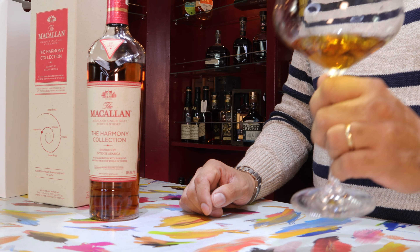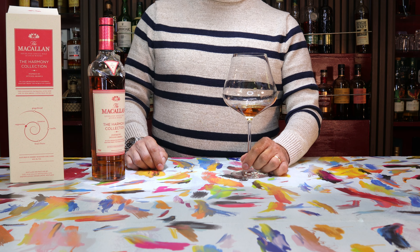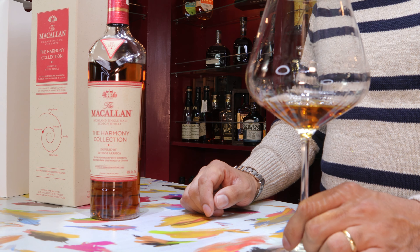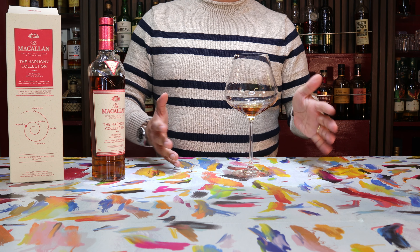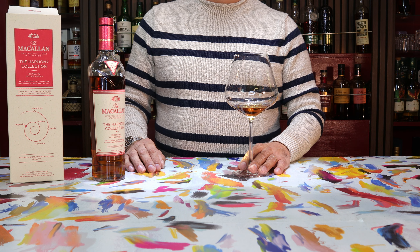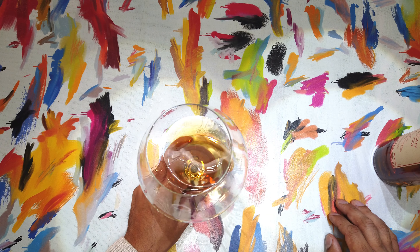Let's take a first sip. The ABV definitely shows up in force for what it is at 44% — I like that, that's a pretty good surprise. It's a nice char, a little liquidy for my taste but still about medium viscosity. And then — it's gone. It disappears. Wow, that was quick.